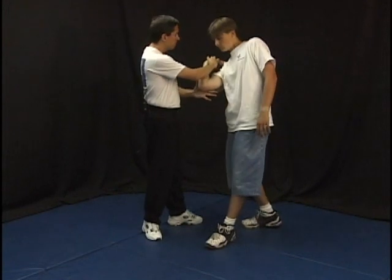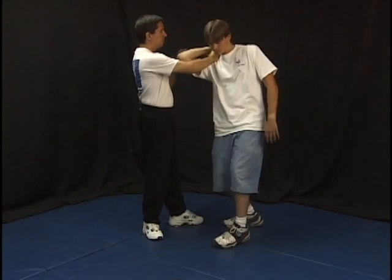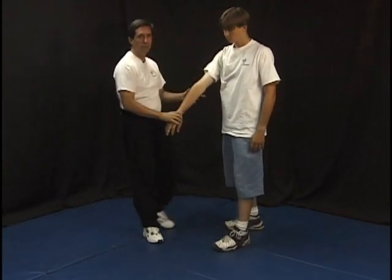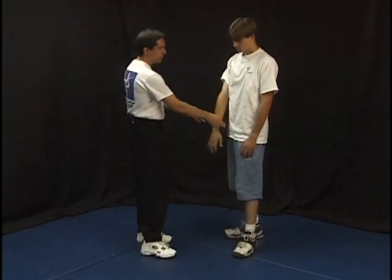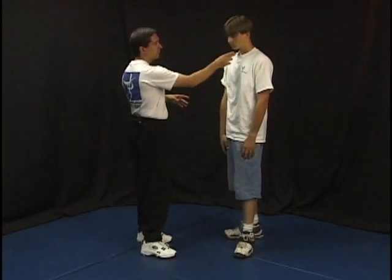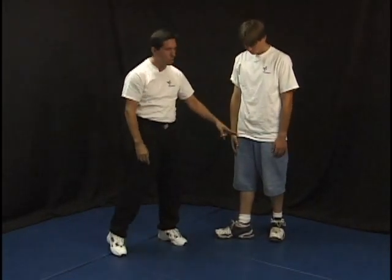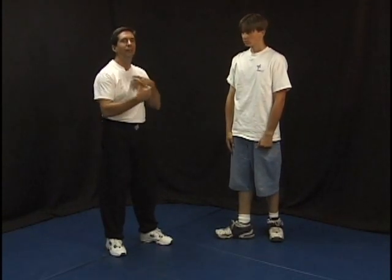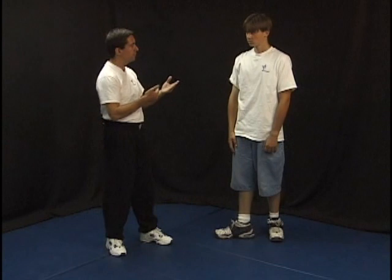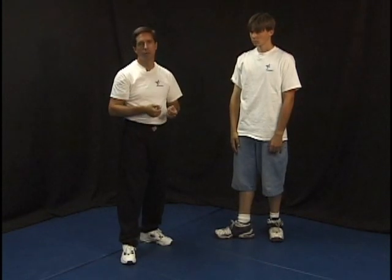Very important principle: when you're applying any lock and it's not working, strike — somewhere in that center: the groin, solar plexus, chin, or even low — shin, thigh, groin with the feet — to distract them, take away their balance, create some pain, and then go back into reapplying your lock. That gets you to a position where you don't have to just beat them, but you can take away their energy so your locks become more effective. In this technique, we're teaching you the same principles all the time: take control, break balance, cause pain. It depends upon what level of control we need to take and what level of force we use. It really depends upon how much energy we need to take away from our opponent to get them to comply.